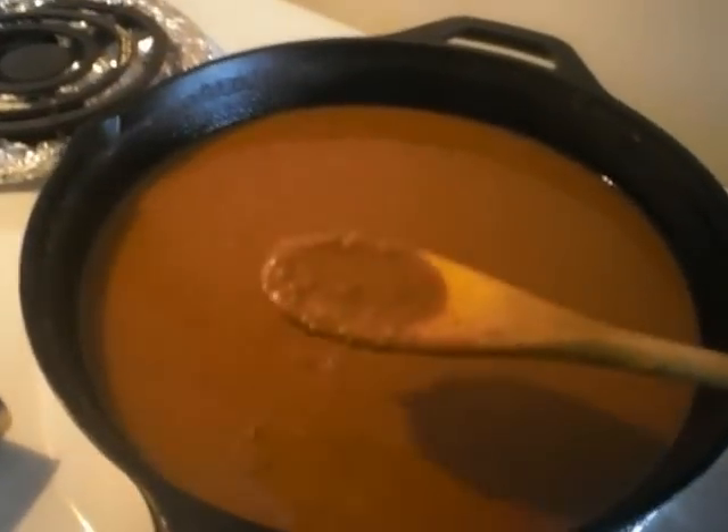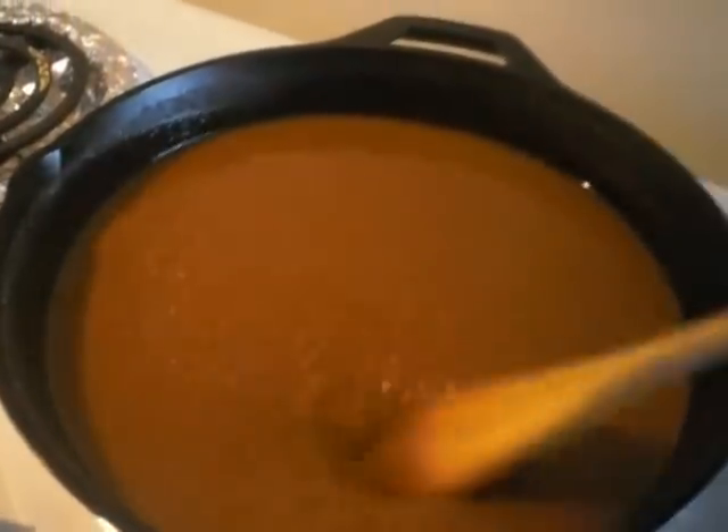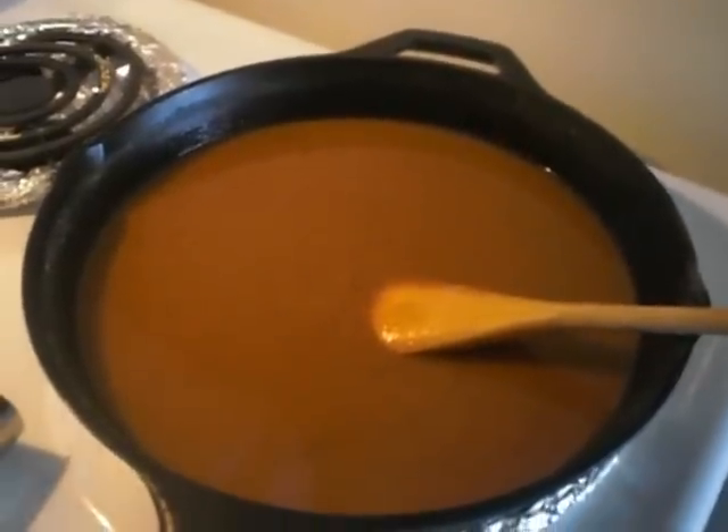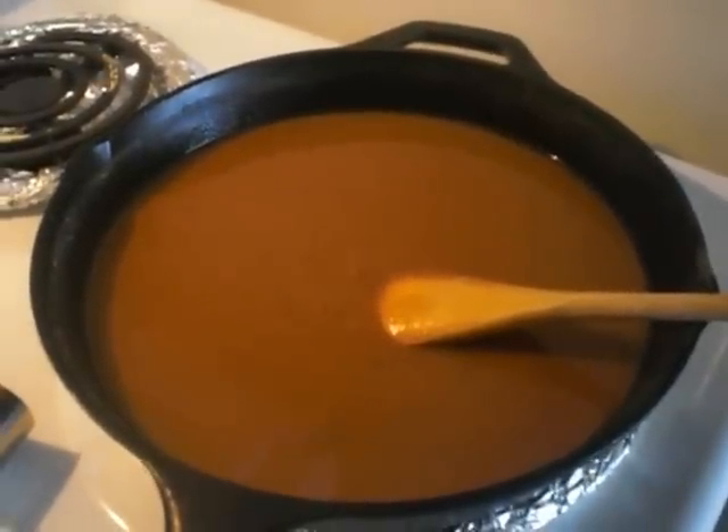As you can see it's continuing to get a much richer, browner color. I'll come back with another video and show y'all what I bring it to. This is Red Barry and I'll talk to y'all soon.